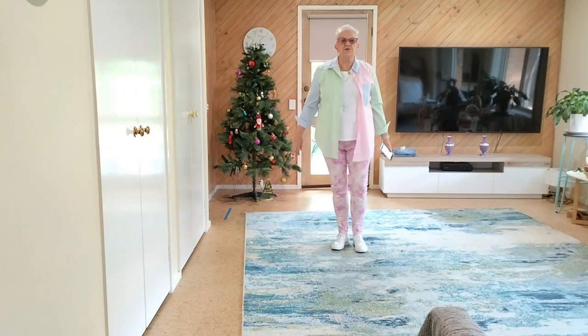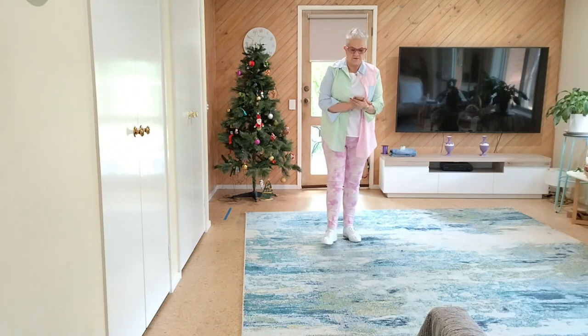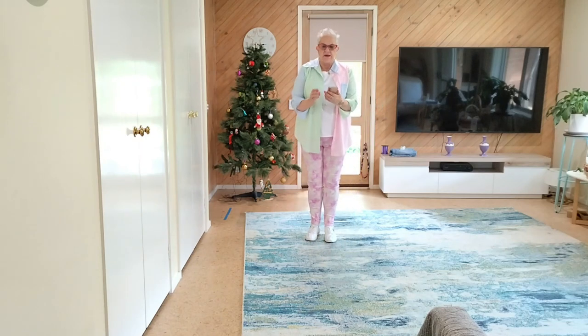Facing Waterfalls is a 32-count 4-wall improval level line dance by Kevin Bamosa. Here are the steps, this is how it goes.